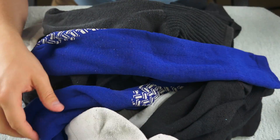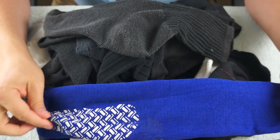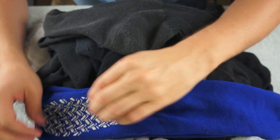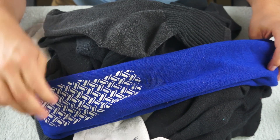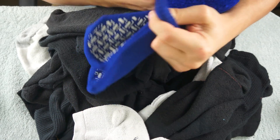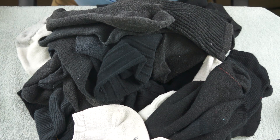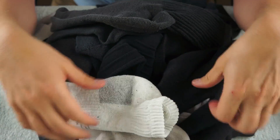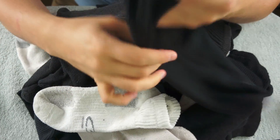Then we have these socks here. They are winter socks and they have a rubberized pattern on the bottom of them — they keep you from slipping around on hardwood floors. And I wear them quite a bit. They are actually quite old. Let's see, another pair of white exercise socks. Now let's get through some of these black ones first.